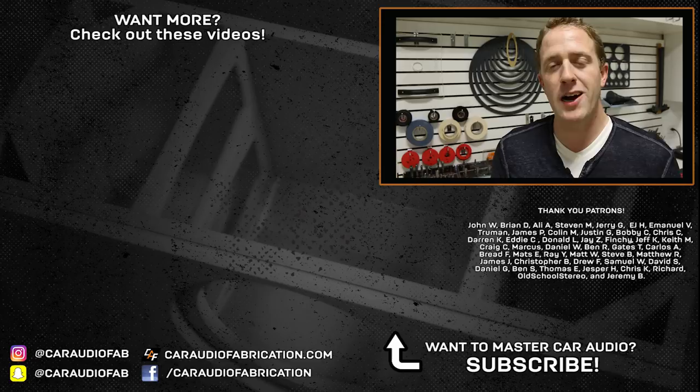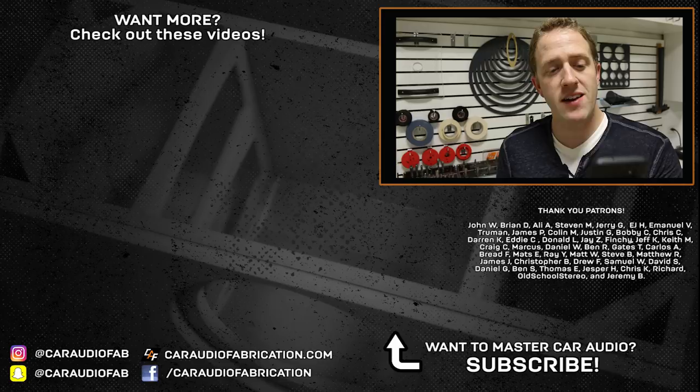If you enjoyed this video and would like to be updated when I upload future videos, I would love to have you as a subscriber. A special thanks goes out to John, Brian, Ali, Steven, Jerry, EJ, Emmanuel, Truman, James, and Colin, and the rest of the Patreon support team. A big thanks to those guys for helping crowdfund and support the making of these videos. Thank you for watching.